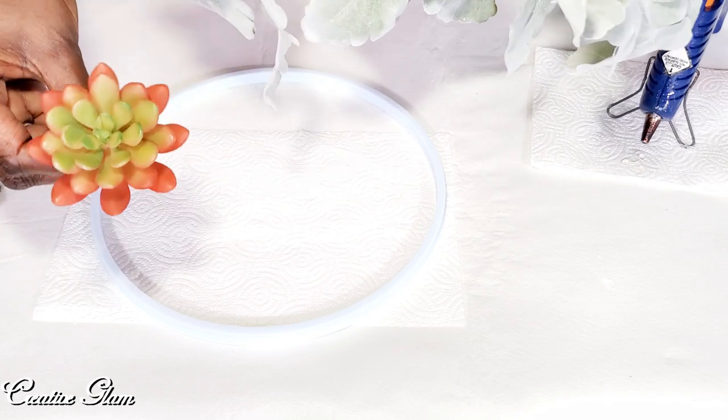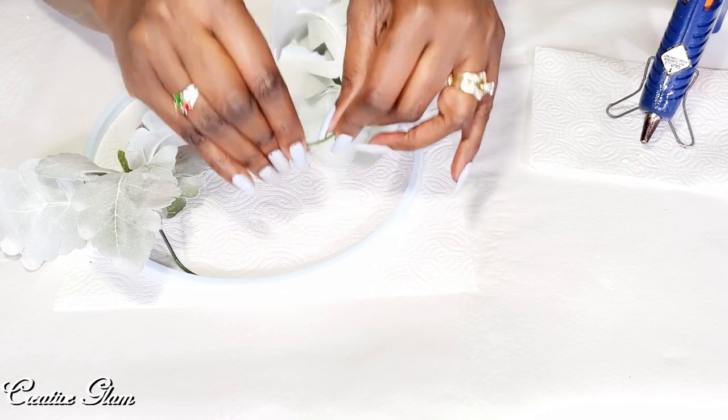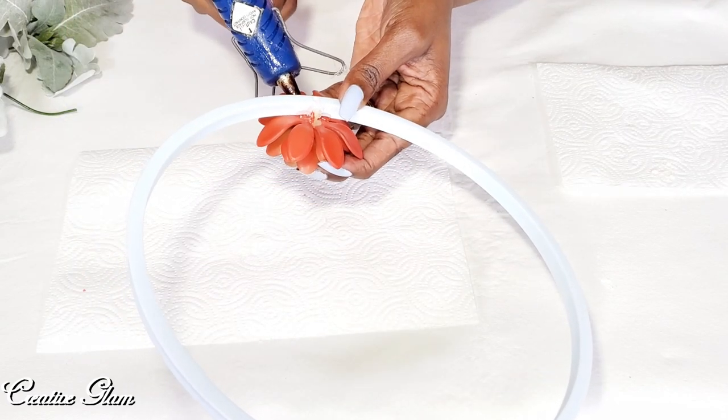This came from the Dollar Tree, I think — don't hold me to it, it's been a while. So I'm going to cut these down to size and shape them just a little bit for the curvature inside the frame. I'm going to add the succulent here in the center and add a generous amount of glue.